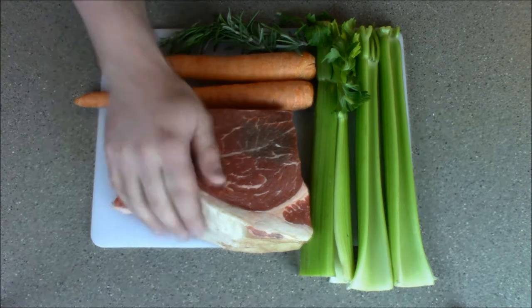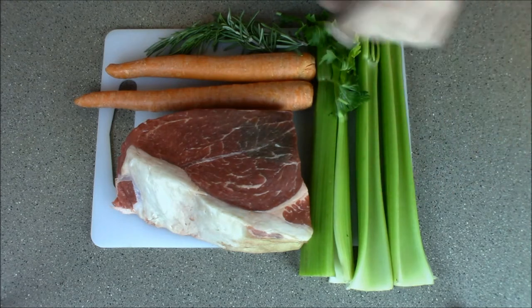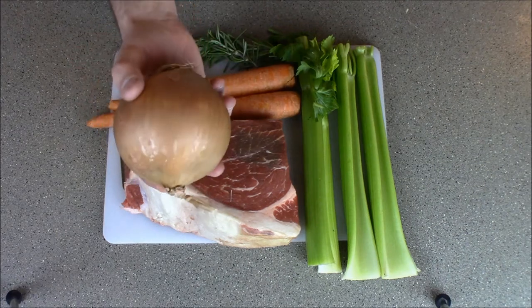Now let me show you how fucking easy this is. You got your chuck roast — not a special cut of meat. I got some shit stalks, a.k.a. celery, some fucking rosemary, and pull one of these carrots out. Don't forget the male tears producer, you feminist piece of shit.